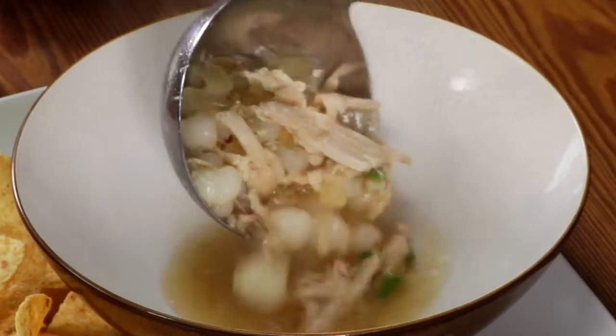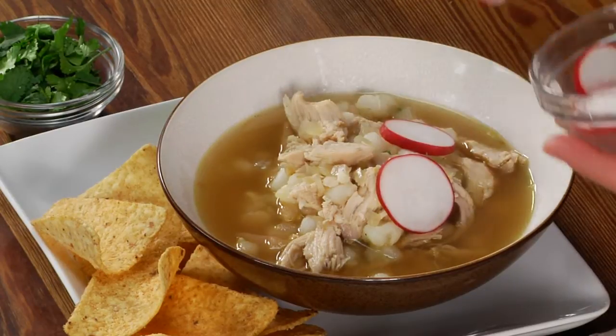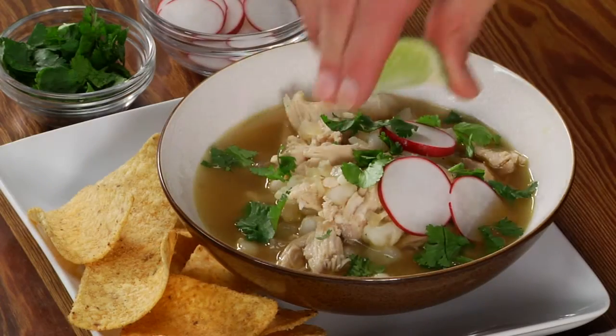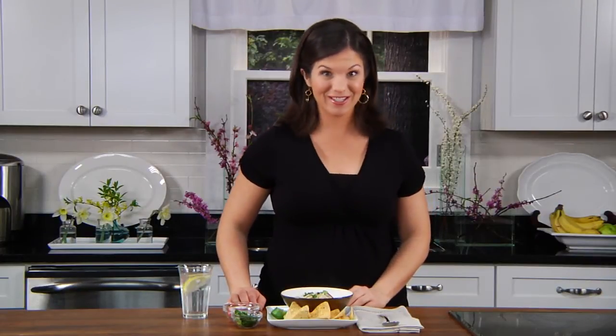Hominy is made from white corn, but if you can't find it, feel free to use frozen corn. This is a fun twist on chicken noodle soup. I'll top it with some sliced radish, fresh cilantro, and a squeeze of lime juice. Serve with baked tortilla chips and enjoy this meal for your dinner tonight.